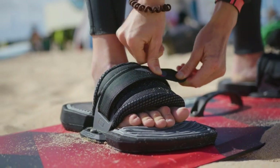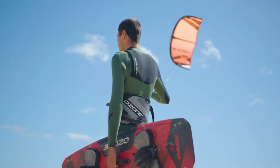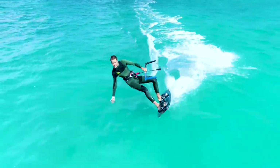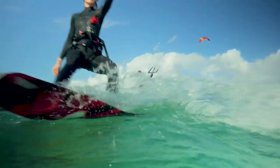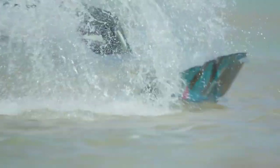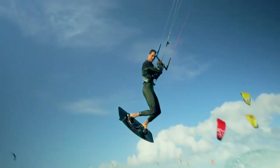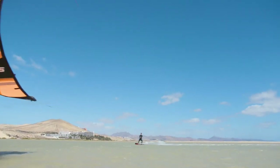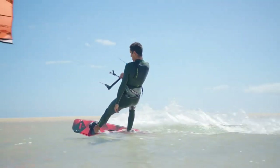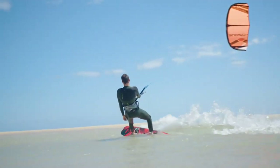The Base V1 is the choice for entry-level to intermediate riders looking for a fun, confidence-inspiring twin tip board — intuitive and comfortable to ride. The Base V1 will speed your progression from the first stages of learning through to getting airborne. An optimized mix of a progressive freeride outline and a single concave bottom shape provides control and stability in all conditions.